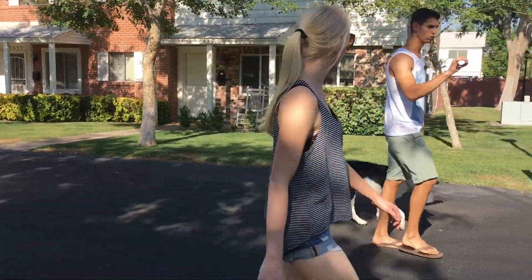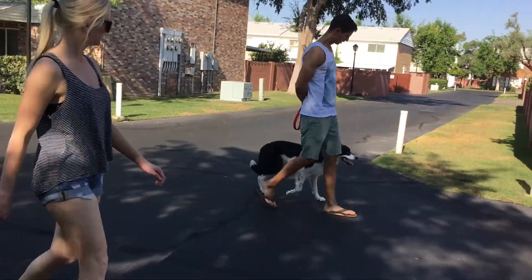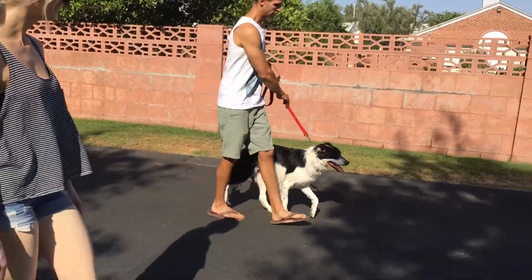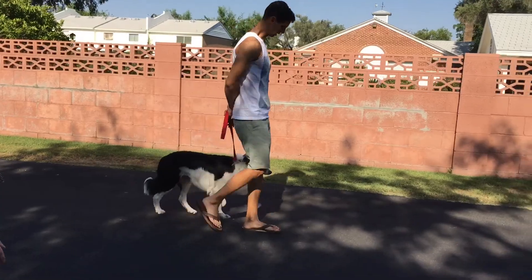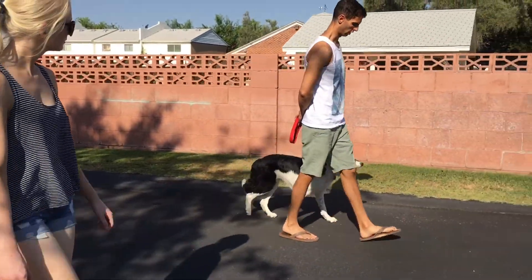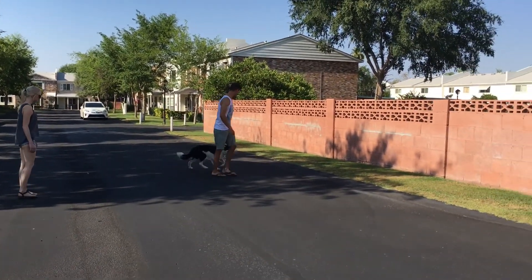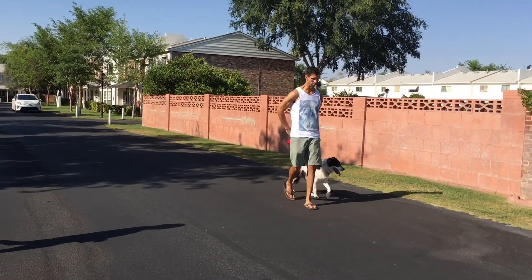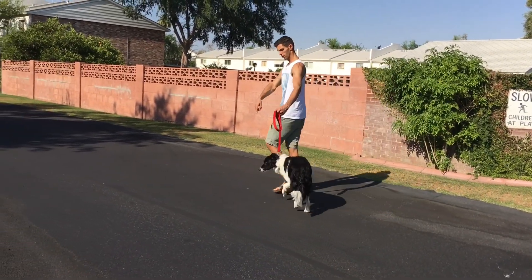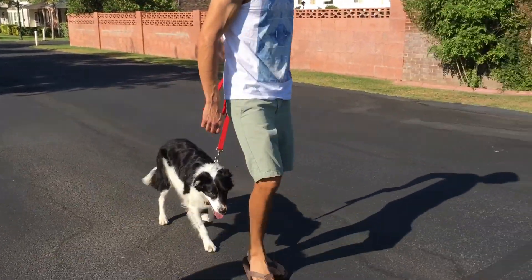Moving on, here we are starting to walk around the neighborhood and now we're trying to get Dart to really figure out where the heel position is when we're moving forward, instead of just in a small area. He seems to be getting the hang of it, but I'm giving him a lot of good information so he knows exactly where the boundaries of the heel are. Right there I did a turn back away from the dog, making sure he knows that the walk is no longer about finding the best scent and looking for other dogs — it's really about walking at my side. We're not going anywhere particular except on a walk together, so that's why I'm making those turns.